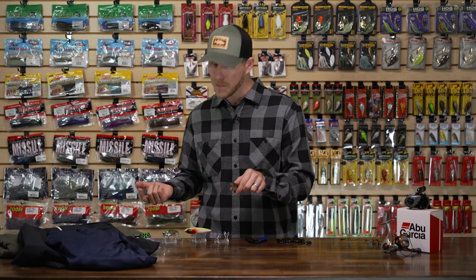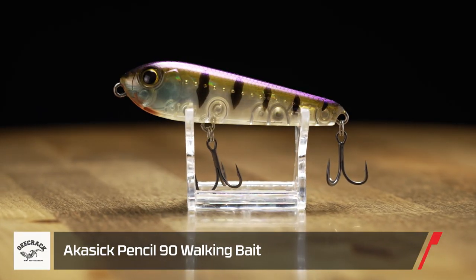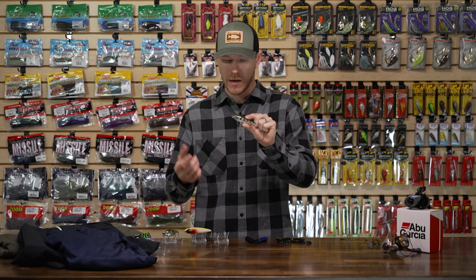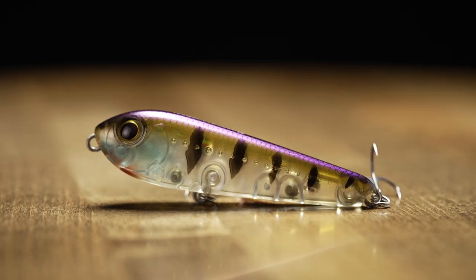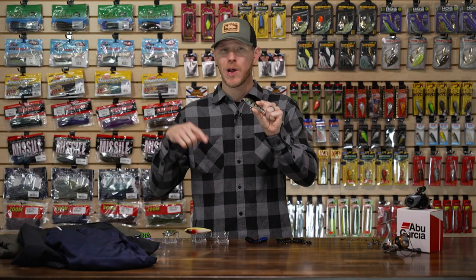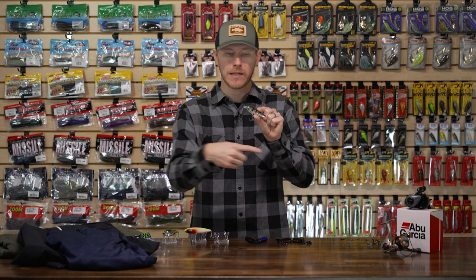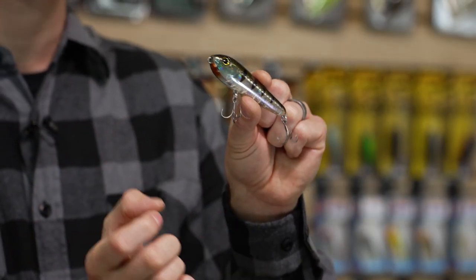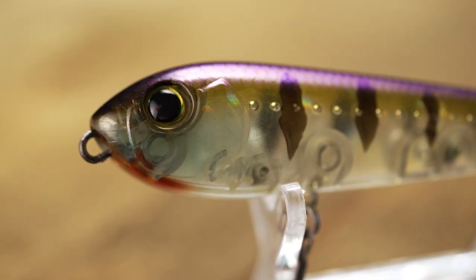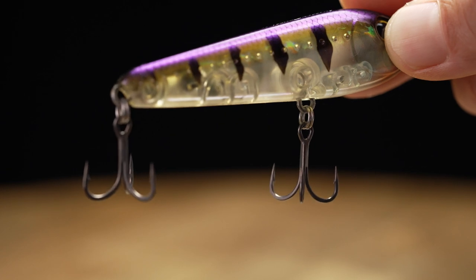Let's take a look at some hard baits — some topwater ones to start with. New from Gikrak, we have the Gikrak Akasik Pencil Walking Bait. This is actually a collaboration between the Gikrak team and the Akashi team — a world-famous fishery and team in Japan. It's got an aggressive taper with a bulbous head up front that tapers down toward the tail, so it sits tail-end in the water. You can walk it fast and tight or slow it down — it really glides back and forth, giving you a big profile with a lot of surface disturbance. Killer looks with 3D eyes, 3D gill plates, and awesome treble hooks with a slick gray coating — really sticky sharp.